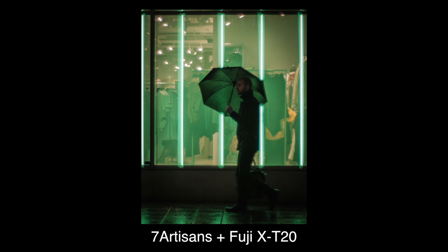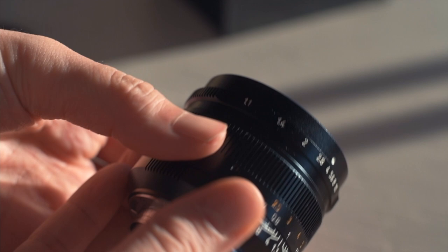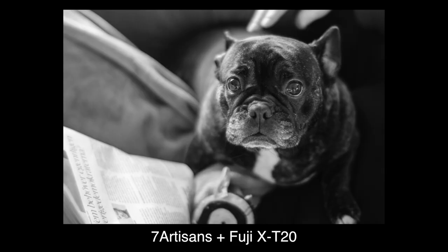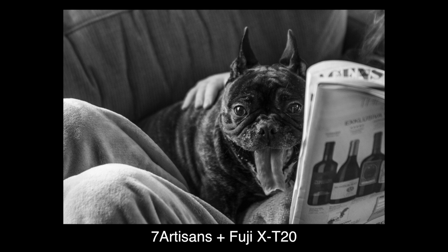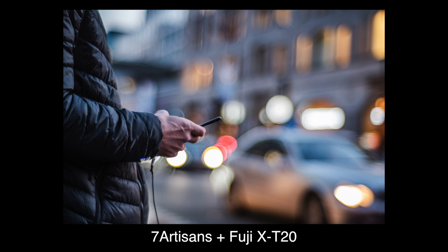The images out of the lens are nice. Wide open it is of course far from tack sharp, but there's more to life than sharpness. The peaking on the Fuji together with the smooth focus ring makes manual focus easy. But at F1.1 a miss here and there is of course inevitable. The softness wide open might make some question if they actually nailed the focus at all — if that's the case, just stop down a bit.